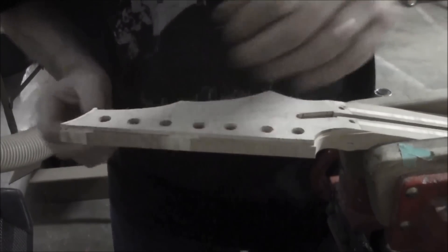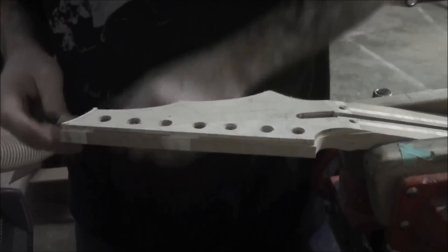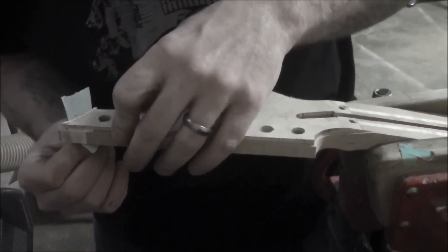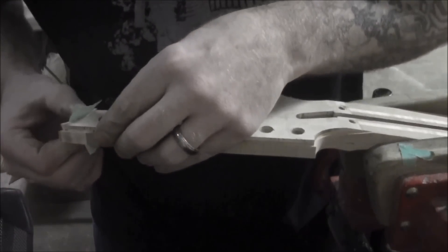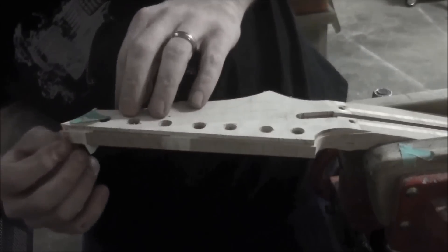That's looking pretty good right there. Just going to hold it there for about 10 seconds. Now I'm going to take a piece of masking tape and I'm just going to attach it — fasten it to the back here, to the side. Push our binding in place and push it down here. And we're looking perfect there.